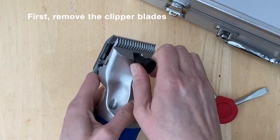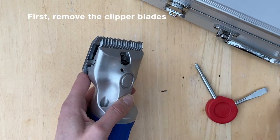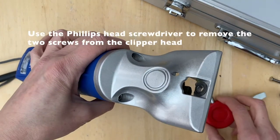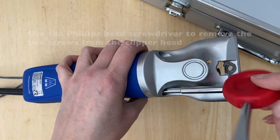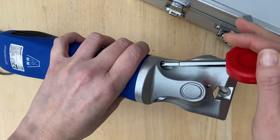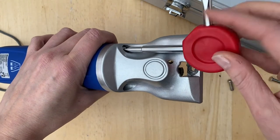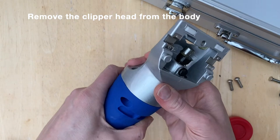First, remove the blades from the clipper head to avoid catching your hands on the teeth of the blades. Then use the screwdriver to loosen and remove the two head screws. Carefully pull the head away from the clipper body.